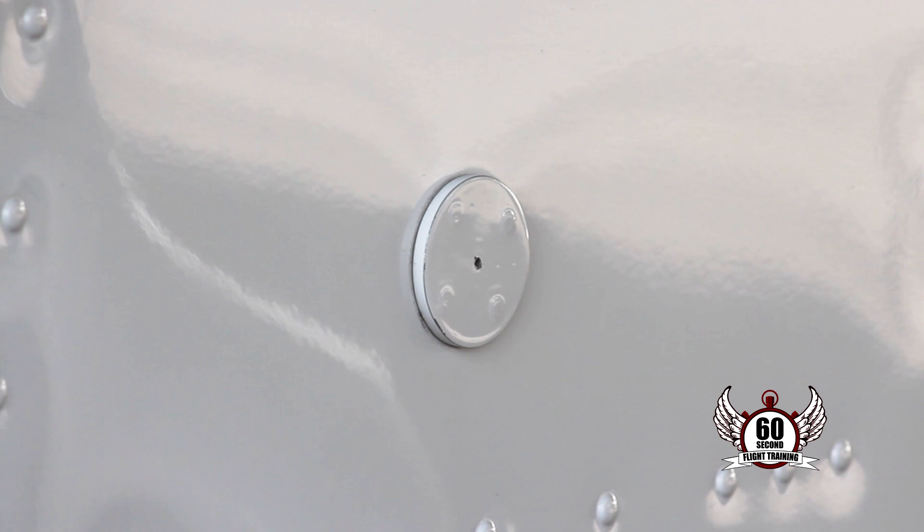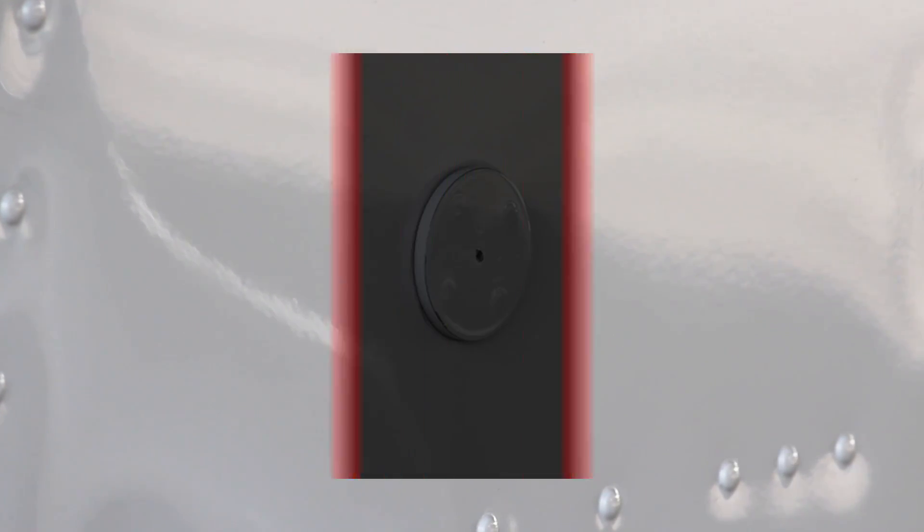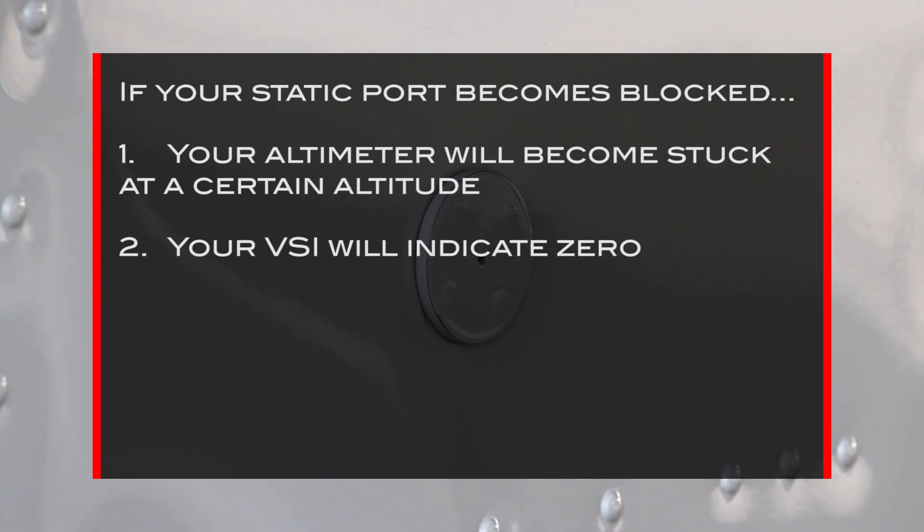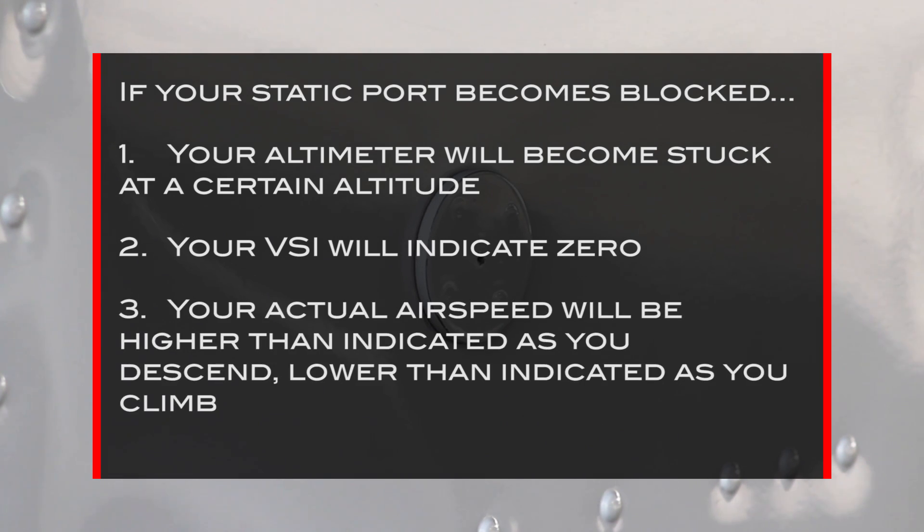If your static port gets blocked, it affects all three of these instruments. Your altimeter will become stuck at a certain altitude. The VSI will indicate zero, and your actual airspeed will be higher than indicated as you descend, lower than indicated as you climb.